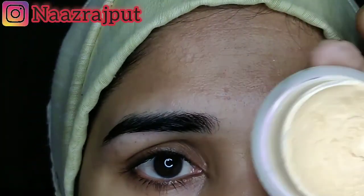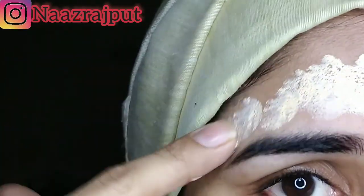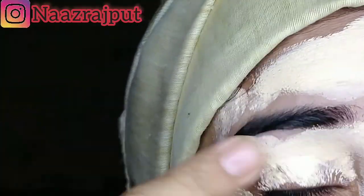First of all, I have taken a handia base which we will tap on our face with finger help. We will blend it well and apply it well. After that, you have to apply it full on your face.